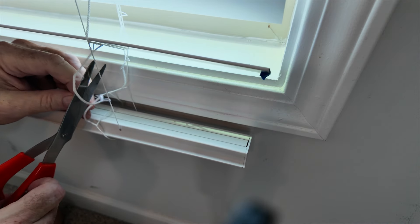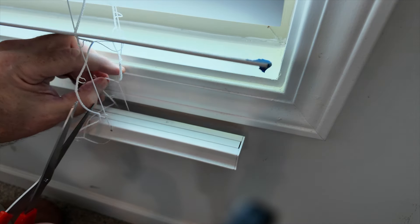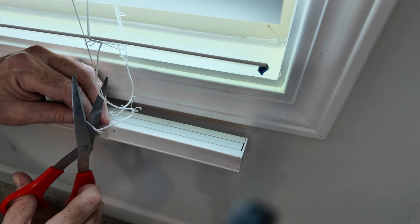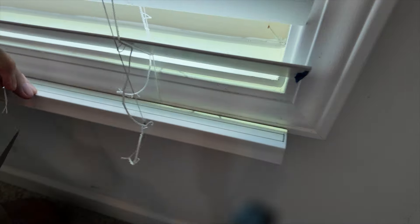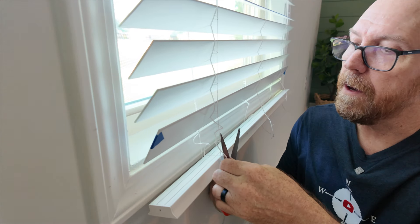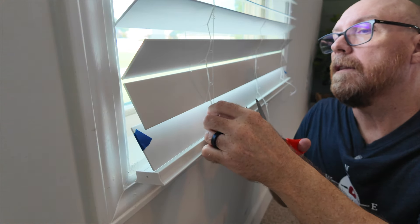Cut the connector loops as well. It's really important that we don't cut the length tension cords. Do that for all the slats being removed. Probably worth having sharp scissors for this step.